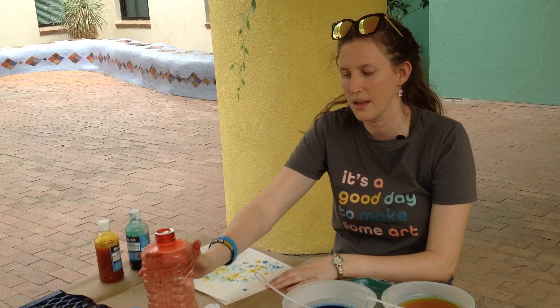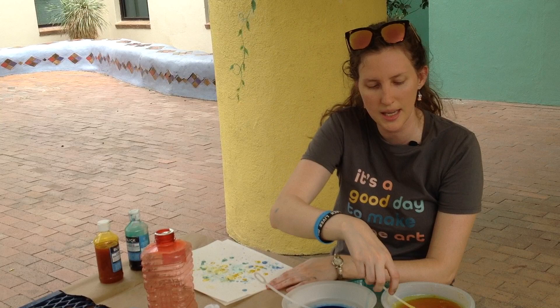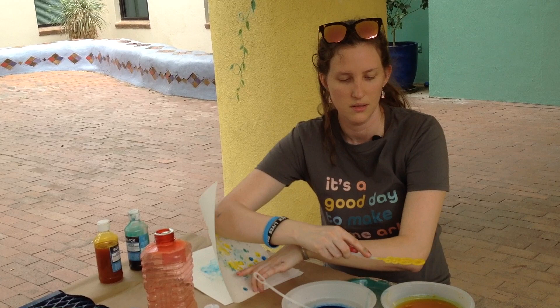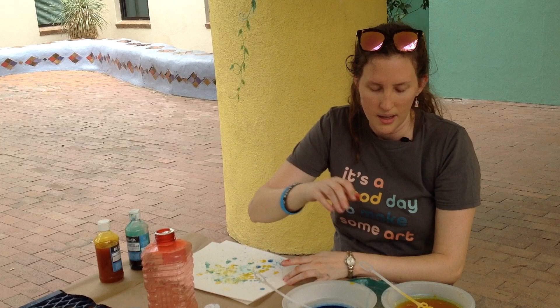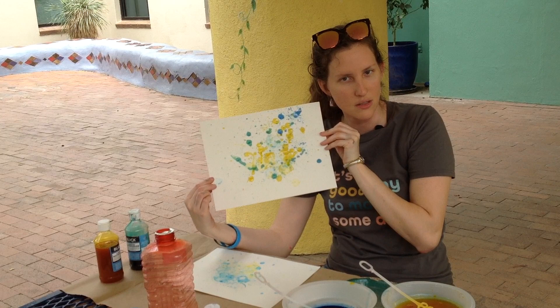I'm going to stir it around — remember, we're stirring gently. I'm going to dip. The wind is hopefully going to cooperate. And look, there's a bubble — and now I'm going to pop it. And then when you're done, you have a bubble painting masterpiece.